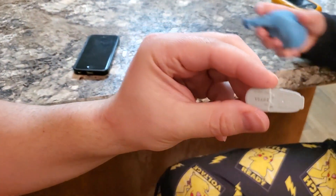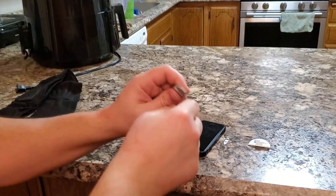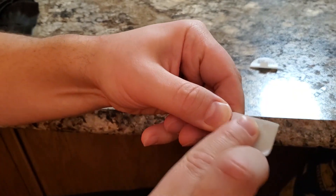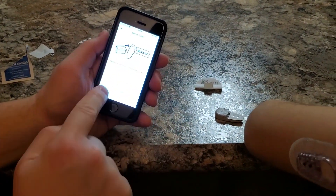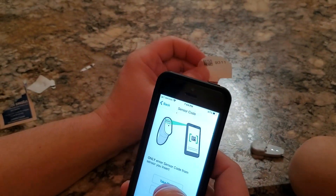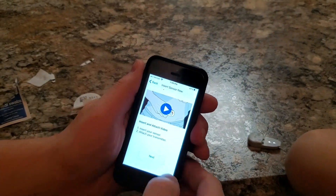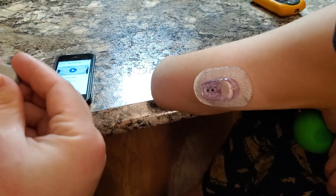Then I clean the transmitter and basically treat it like we just opened a new one — wipe it off with an alcohol wipe, since when you put a new sensor on you're supposed to clean the contacts. Now we just proceed as if we're putting a new sensor on. It says to enter the code; I always enter the code and use the photo method. Insert your sensor — it's already inserted — so now we attach the transmitter.